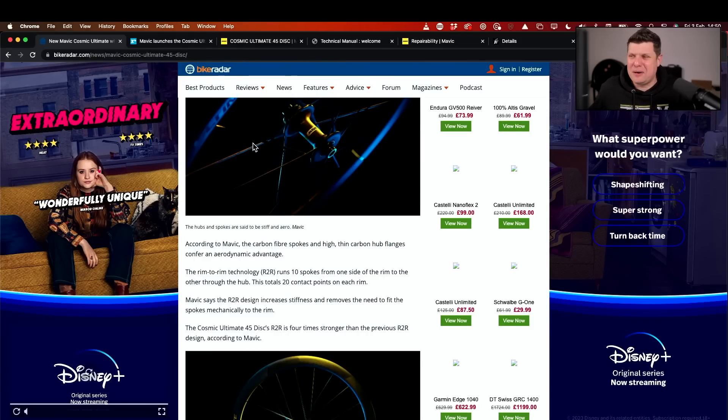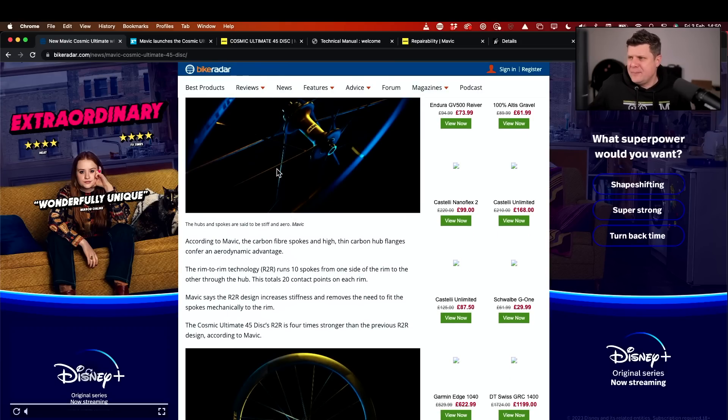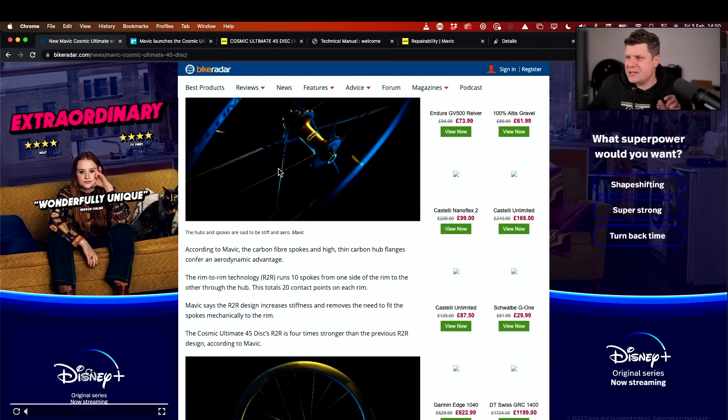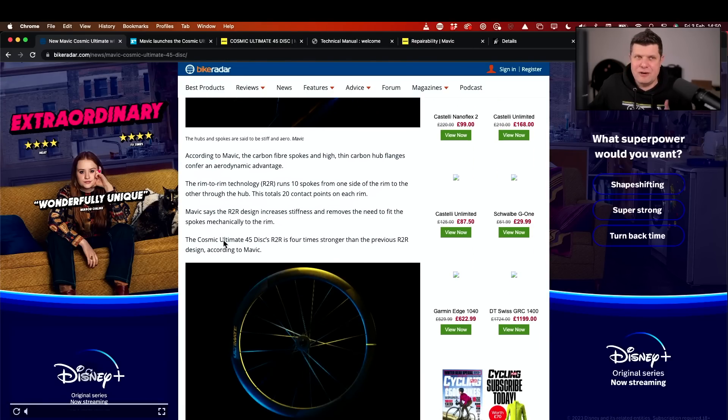Here is the review from Bike Radar — all these stealthy black images where you can't really see what's going on. Anyway, the big difference here is that the spokes are bonded to the rim and the hub permanently, a bit like the Lightweight Meilensteins, which I'll get onto in a second. Great one from Bike Radar — they really just read through the press release and reworded it.